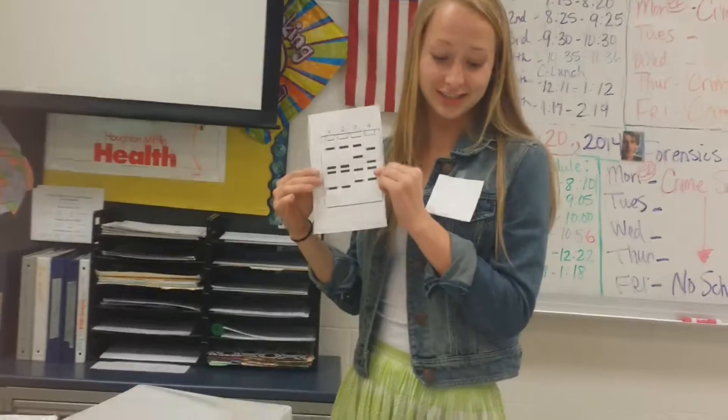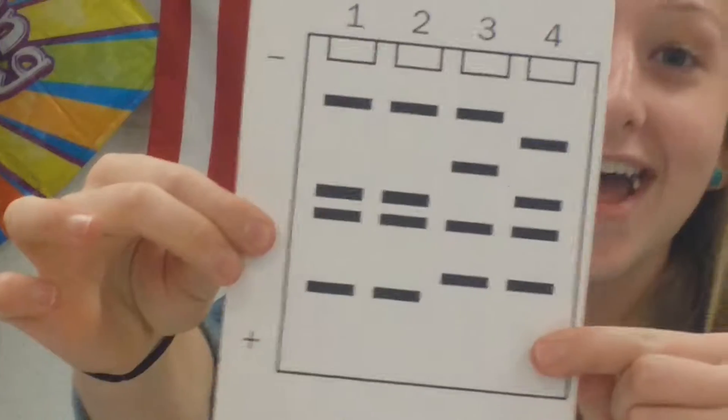The electric current causes the negatively charged DNA bases to move through the gel towards the positive bottom. If the sequence of the bands are the same, the DNA is a match.